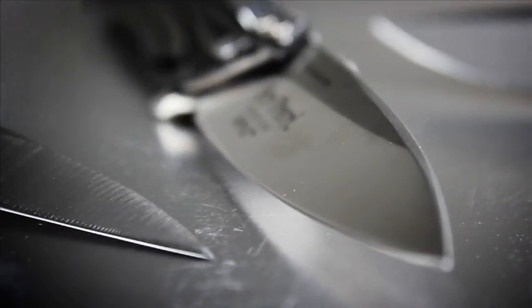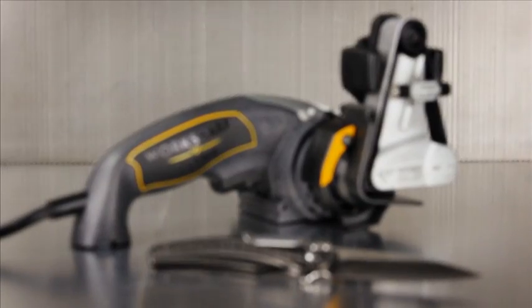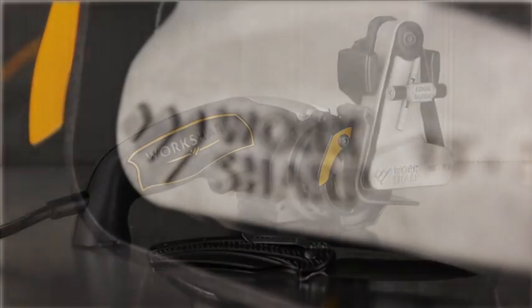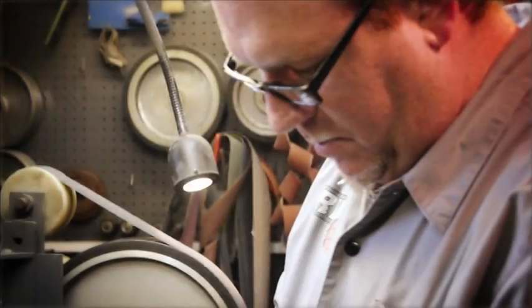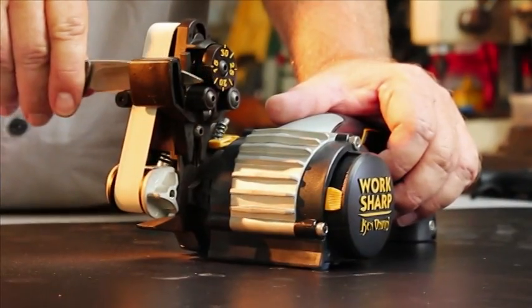Creating the ultimate edge on your knives just became faster and easier with the WorkSharp Knife and Tool Sharpener Ken Onion Edition. WorkSharp has teamed up with renowned knife maker Ken Onion to deliver the ultimate knife sharpener for your home or shop.